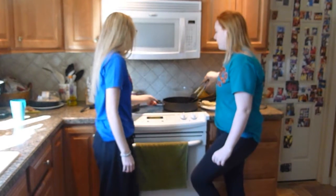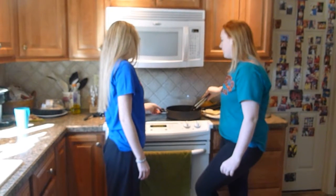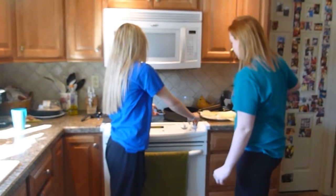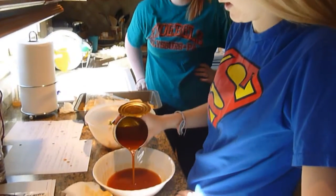Fríen las tortillas rápidamente por veinte segundos, y póngalas en papel. No se olviden a poner aceite. Ahora sirven salsa de enchilada.